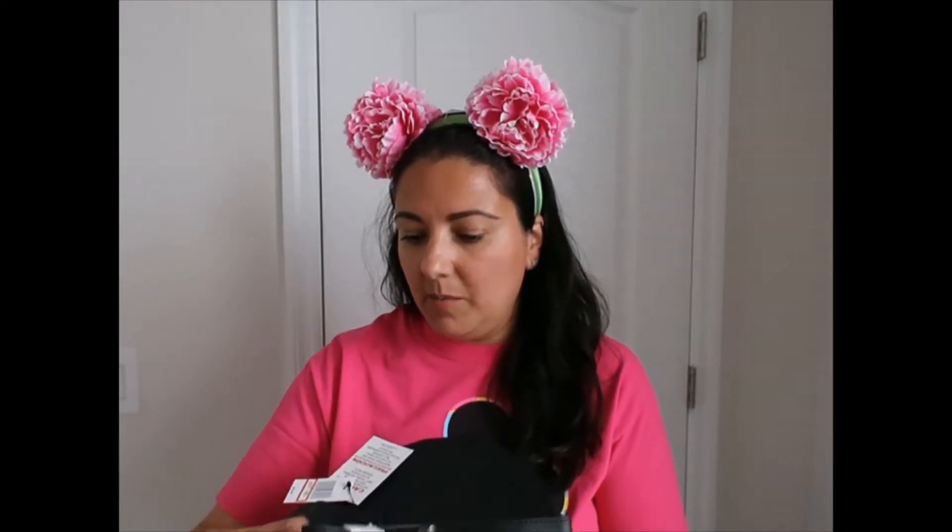Aren't they pretty? I love them. I wanted them when they came out but didn't get them — you just have to choose what you spend your money on. They were at the Character Warehouse for $7.99, and I thought this is my chance, not only because the price is much better but because once they sell out of the Character Warehouse, you can't find them anymore.